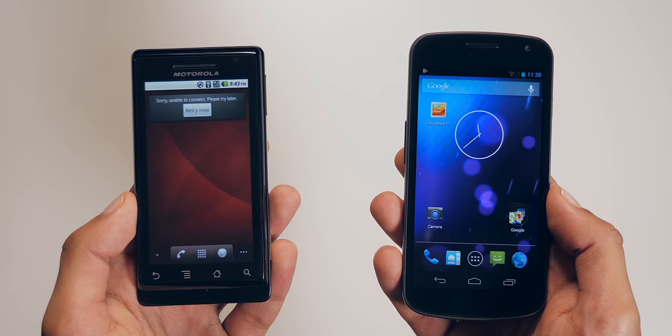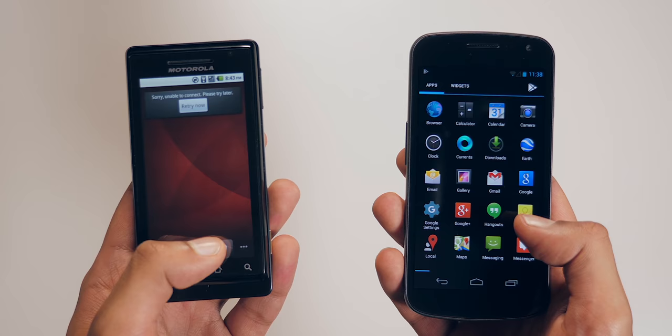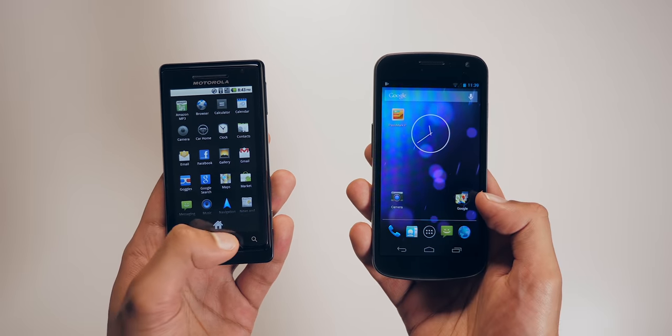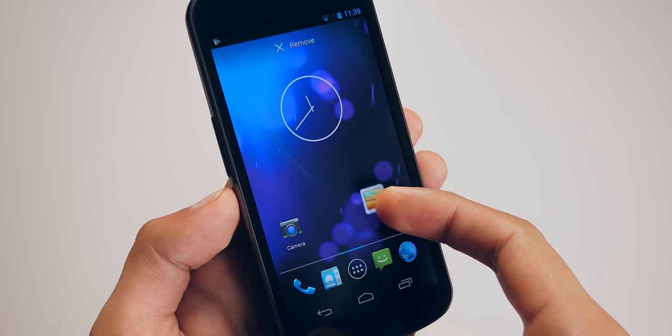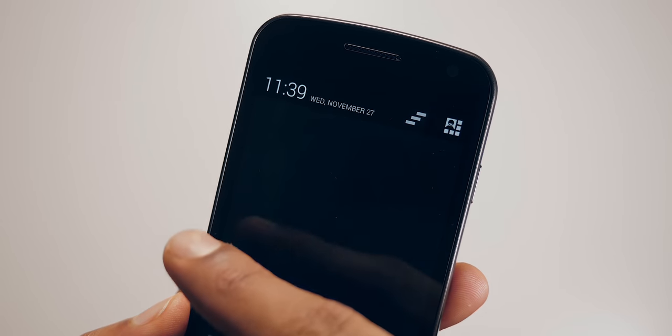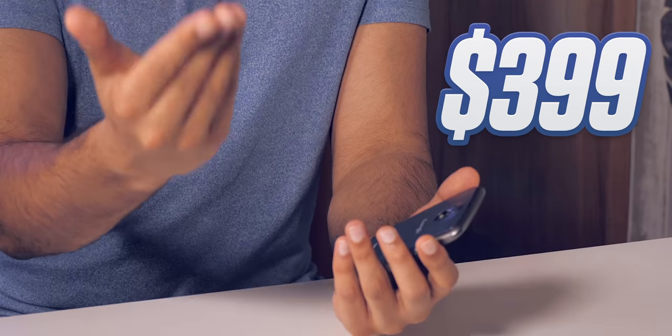It now had a completely new visual identity centered around the theme Holo — new fonts, new home screens, new icons, everything — and quality of life improvements across the board, like being able to drag icons on top of one another to make folders, and being able to dismiss notifications with a swipe. The cherry on top was the Galaxy Nexus coming in at $399, compared to $529 for their last phone.